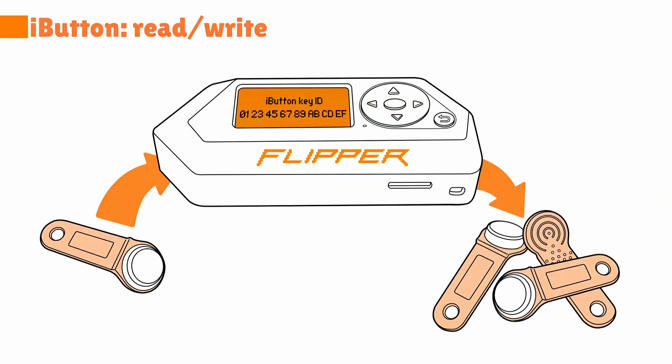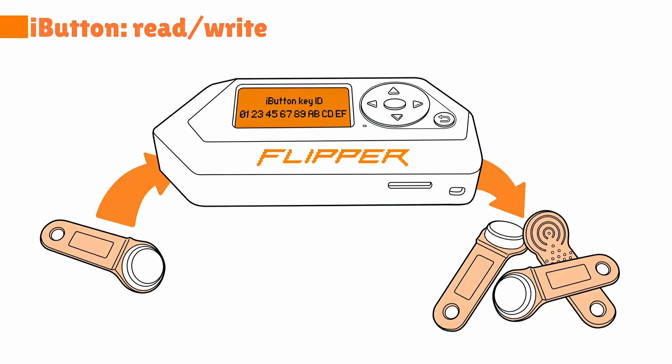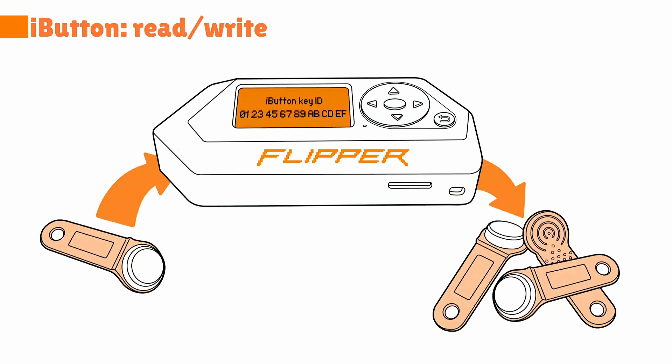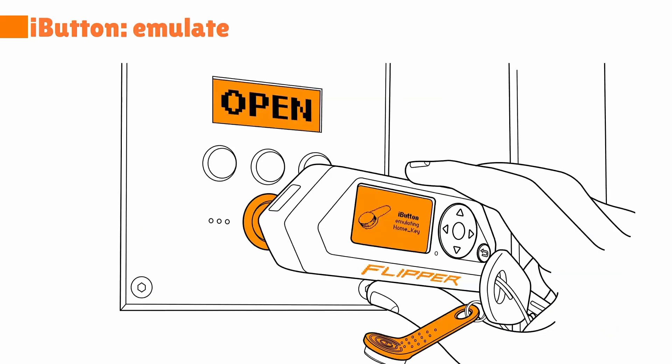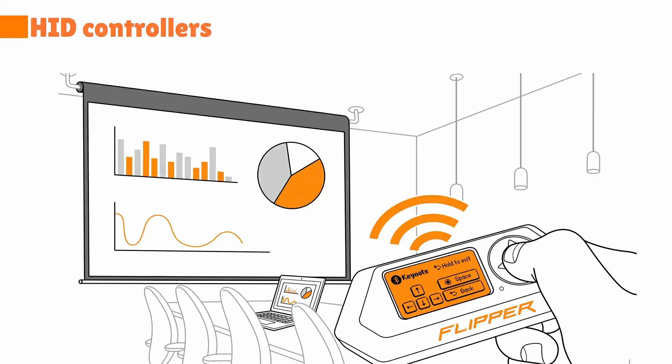iButton is a technology you might not be familiar with — it's another kind of access key technology, very common in Eastern Europe. Sometimes you can access buildings with it. In the Western world it's often used for identification, like in supermarkets. The Flipper Zero has a built-in iButton reader, writer, and emulator. This thing also has Bluetooth and you can use it as a human interface device. I could run this presentation just by using my Flipper Zero to go back and forth. It's nice to have something that does everything in your pocket.